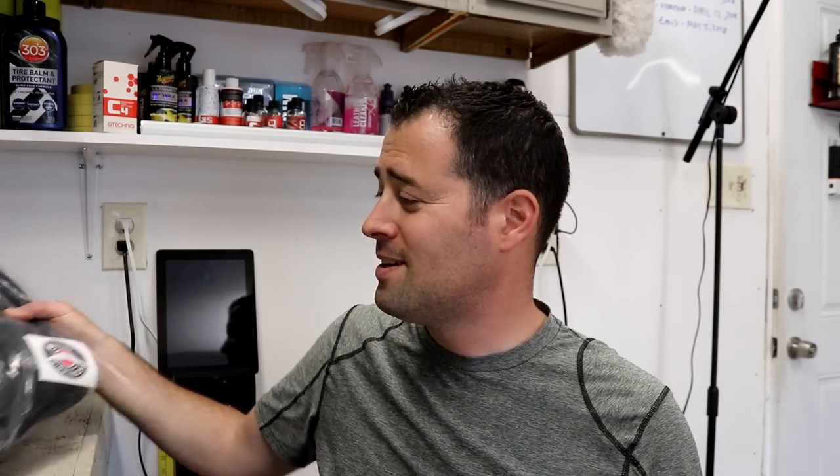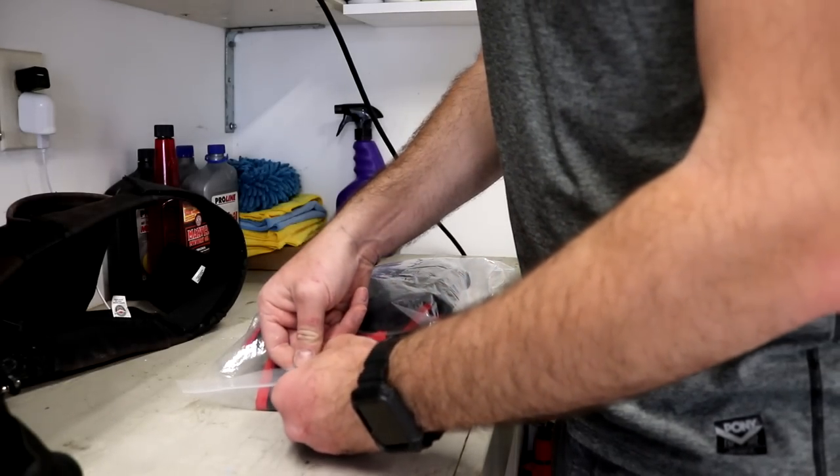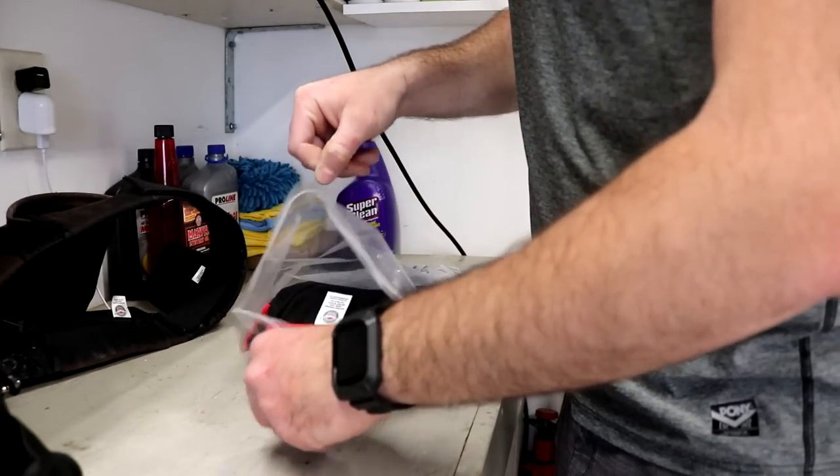Detailer's Helper Belt actually reached out to me, and I want to give you guys a shout out because you guys are awesome — your customer service is superb. You were so happy with the review because I love using this thing so much that you sent me some more stuff. So let's check out what they put in the package.